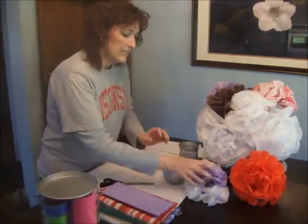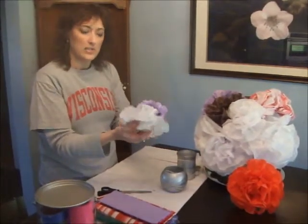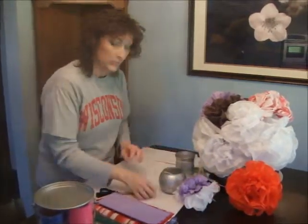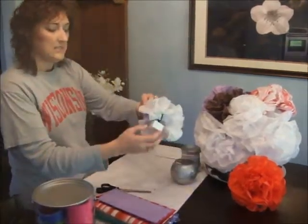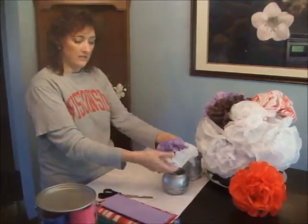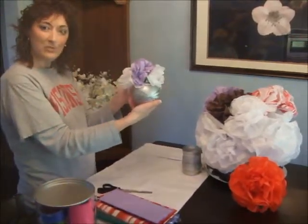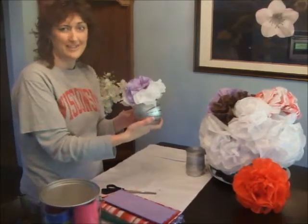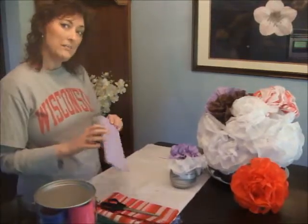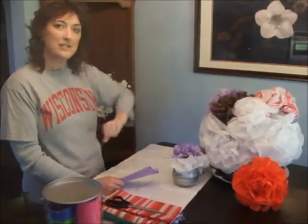The next thing you're going to need is a little piece of styrofoam — just break off a piece and cut it to whatever size you need. You're not going to see it, so it doesn't have to be a clean cut. I've already made a few tissue paper flowers, and that's what we're going to use to put inside here to hide the gift. When the special person opens their gift, this is what they will see — isn't that beautiful? Wouldn't you love to get a gift like that instead of a plain old box with wrapping paper?